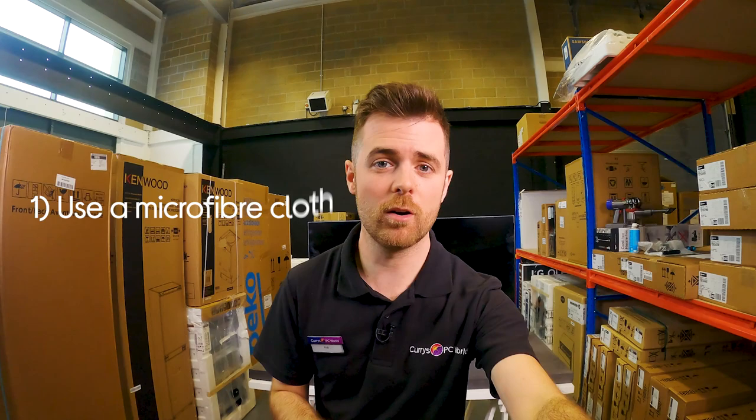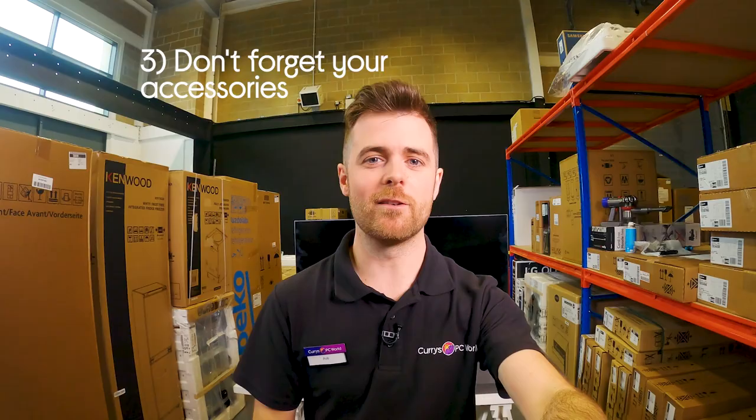Hi, I'm Rob from Currys PC World, and today I'm going to be giving you three top tips for cleaning your TV. There are three key points you need to know: number one, use a microfiber cloth; number two, be careful what liquids you're using; and number three, don't forget your accessories. But before I show you how to clean it, we're going to need to make it a little bit dirtier.